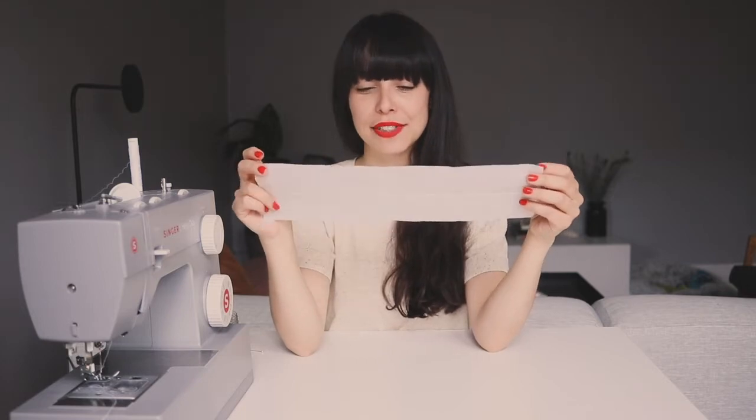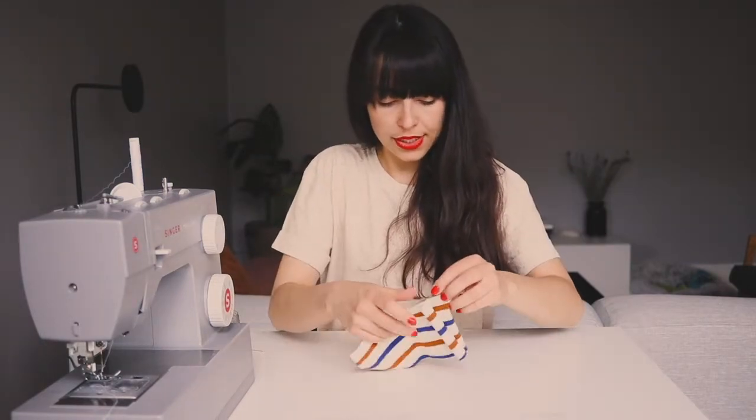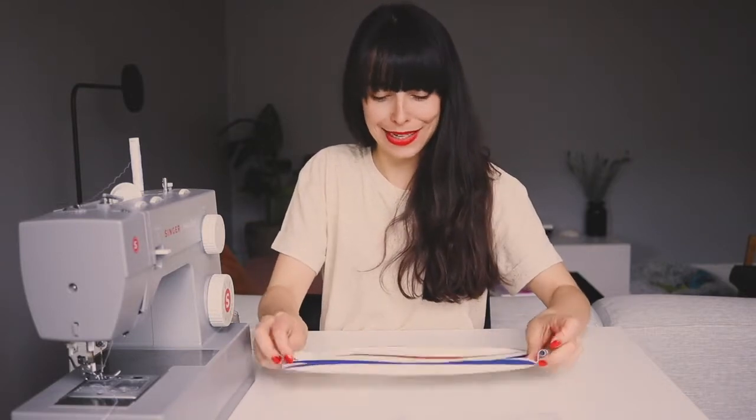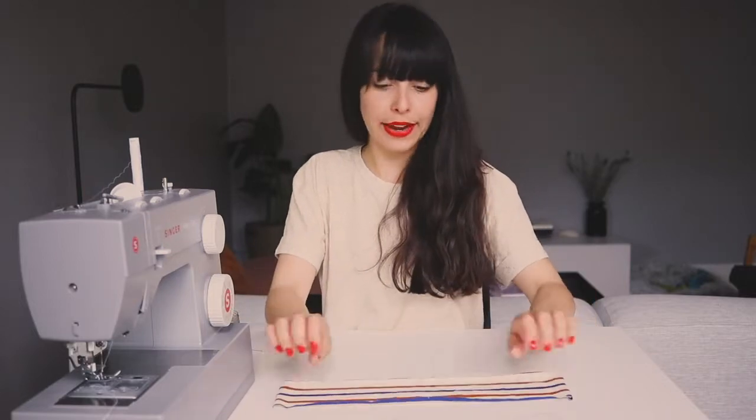And just cut 10 or 20 scrunchies at once — it's really easy, really fun. I chose this kind of knit fabric. I made a t-shirt a few days ago and ended up with some scraps, so I'll be using this. You can use any material; usually for scrunchies I really like silk, but for now this is what I have.